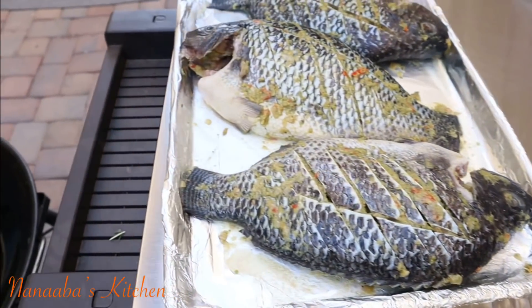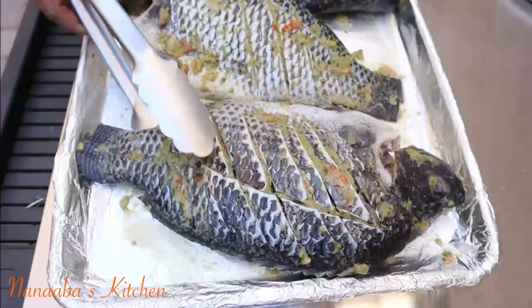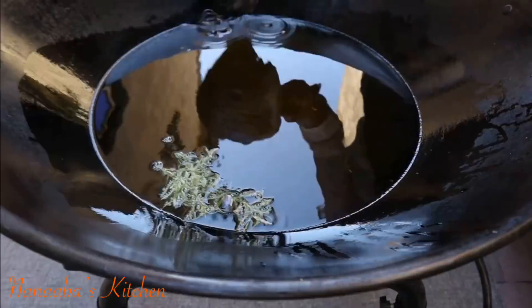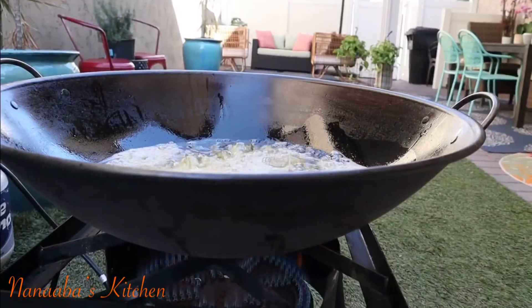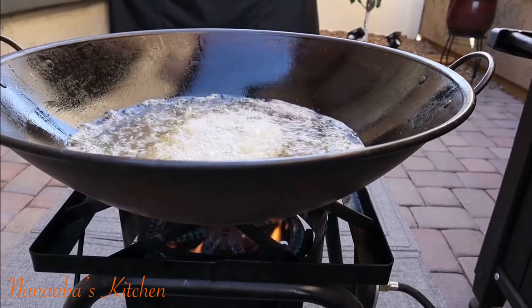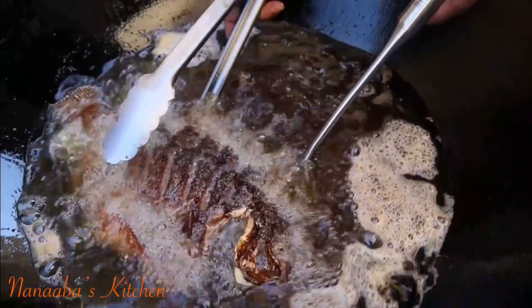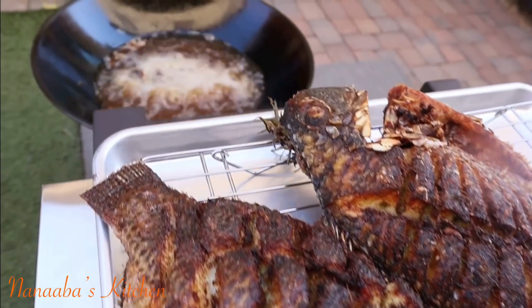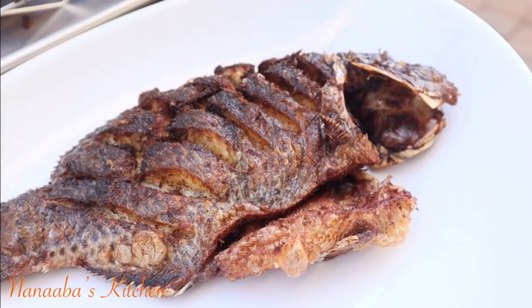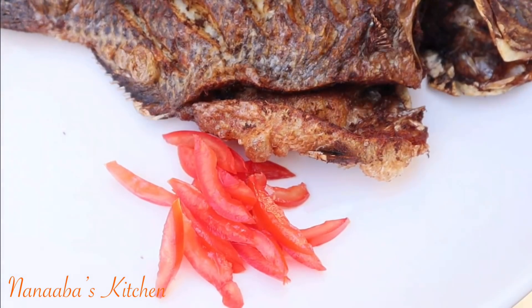I add some fresh rosemary to the hot oil just to test and make sure the oil is at temperature — and it is. The rosemary also perfumes the oil, and we always want everything to smell good. If you're frying a whole jumbo tilapia, I encourage you to fry one at a time in order to keep the oil temperature where it's supposed to be, so the outer layer gets nice and crispy while the inside meat stays moist and perfectly juicy.